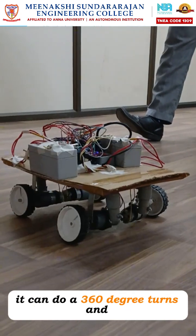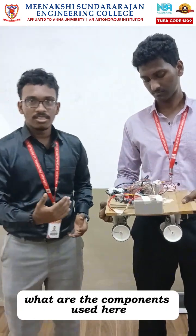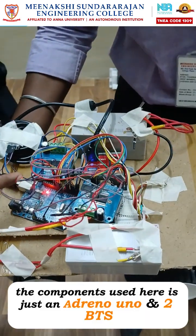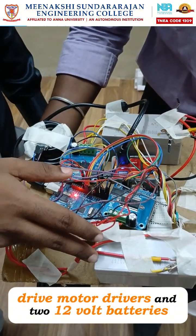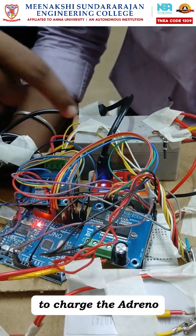This is just a prototype of a simple rover which can move forward, backward, and do 360-degree turns. The components used are just an Arduino, BTS7960 motor drivers, two 12-volt batteries, and a DC-DC buck converter to charge the Arduino.